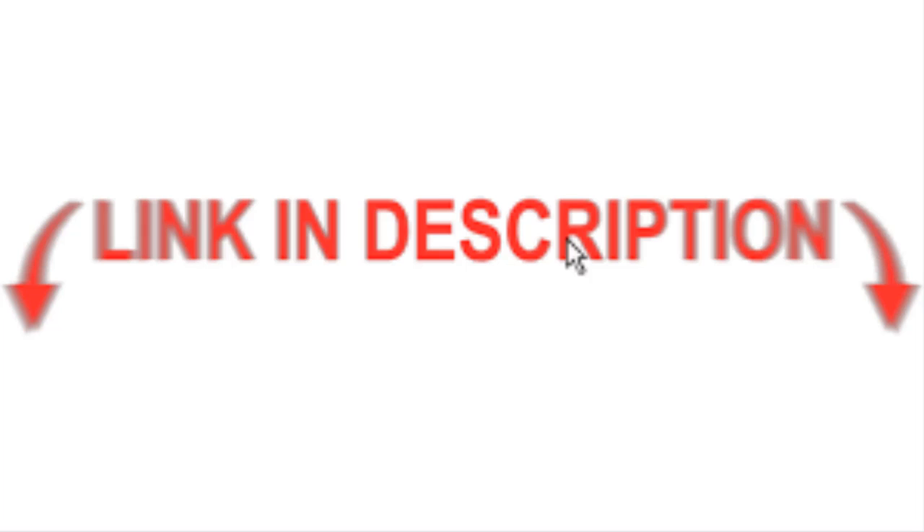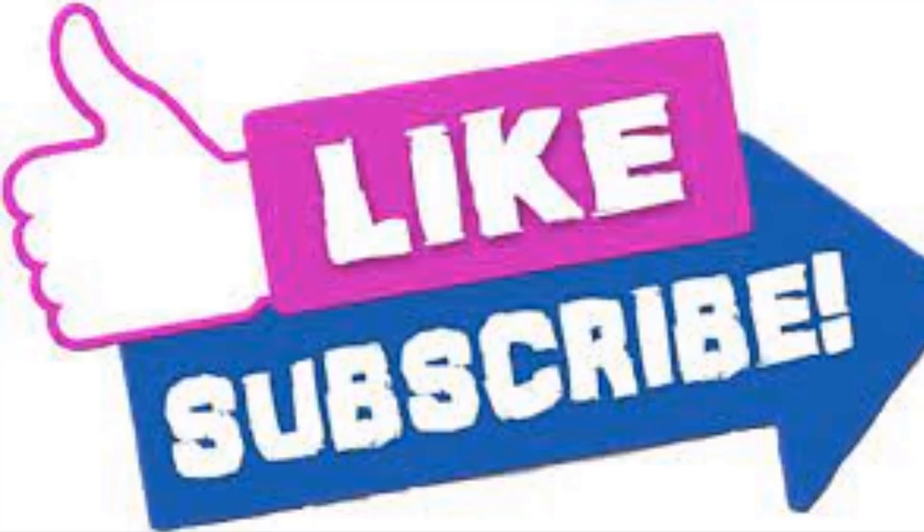Thanks for watching! Links are in the description box. Don't forget to subscribe, like, and share the video.